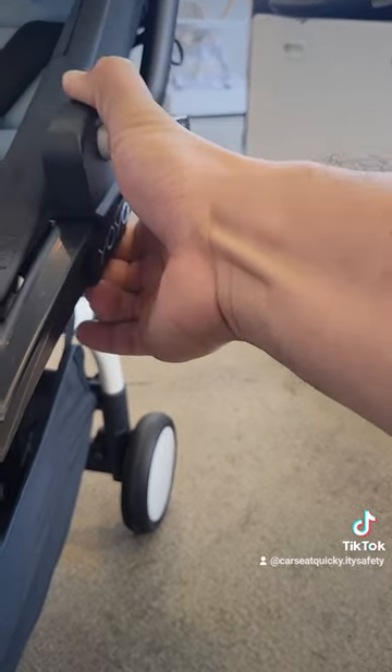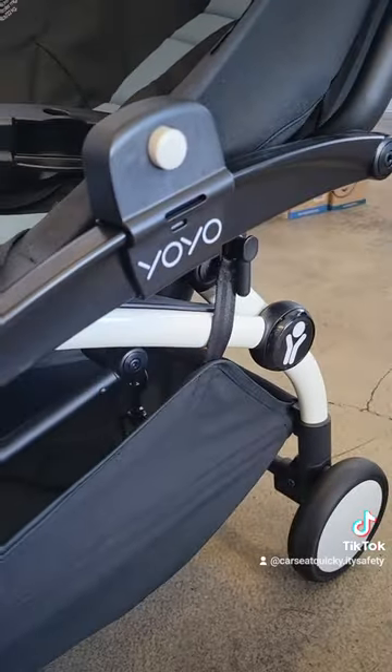That's your car seat quickie for the Stokke Baby Zen Yo-Yo, attaching the adapters. Like and subscribe.